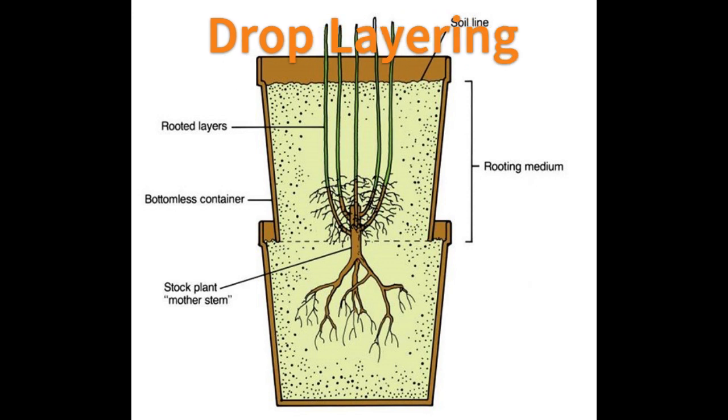Drop layering is a modification of mound layering where plants are grown in double-stacked containers rather than in the field. The stock plant is cut back and covered with a bottomless container. New shoots are gradually covered with a well-aerated medium to induce rooting.